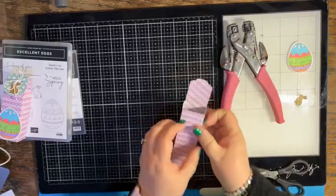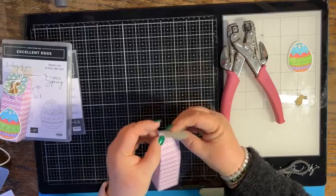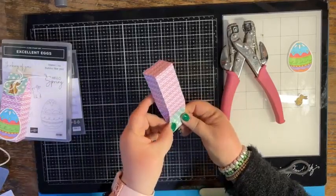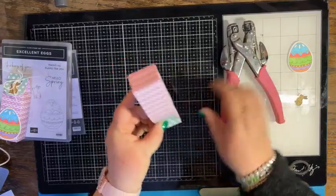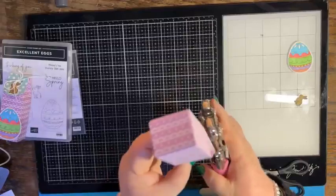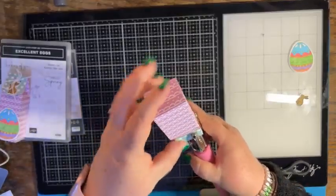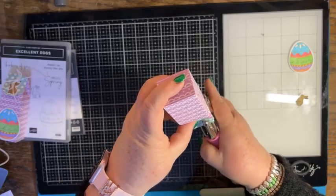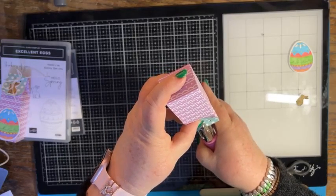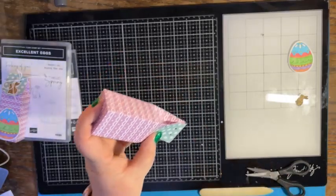Now I fold in the sides with my nails and fold this over to create a flap — isn't that a great way to make a flap! Then I just poke two holes using the smaller ones because I'm using baker's twine — one there and one there.